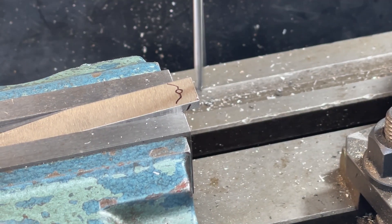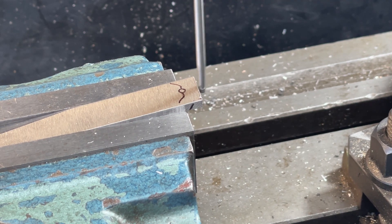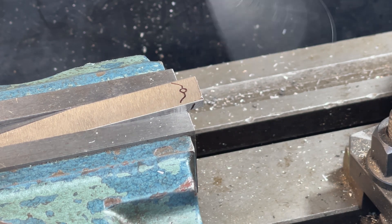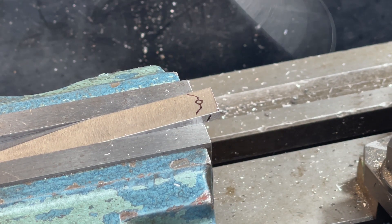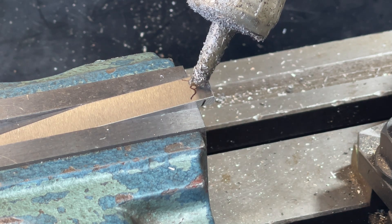I zero each axis so that I can get the hole in the centre and have an accurate start point for me to machine from. The centre of the hole is exactly 100 thou from the edge of the cutter.